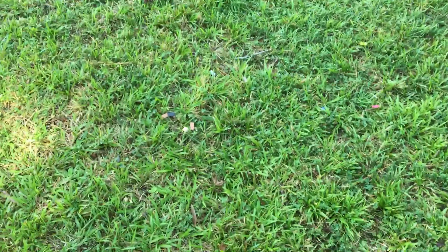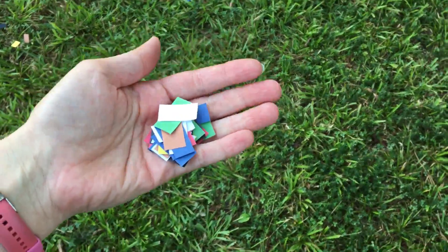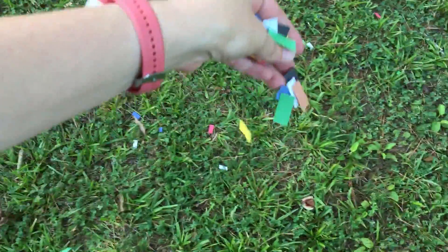I already have some sprinkled around — you can see like there and there. You'll just have a bag of little pieces of paper and you're going to go around and show your kids. We're just going to sprinkle all the different colors around.